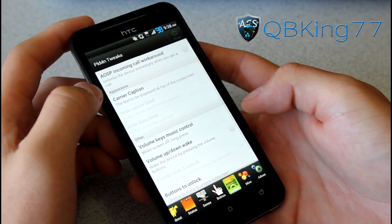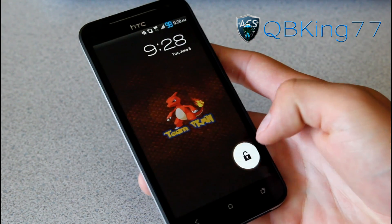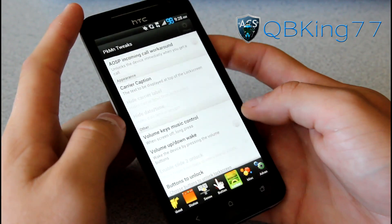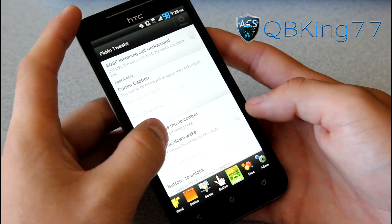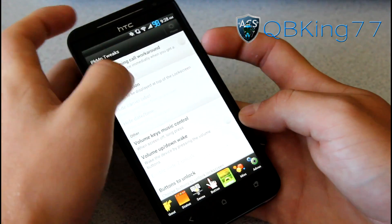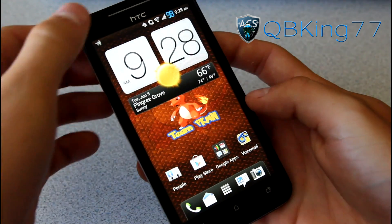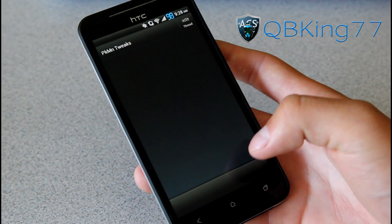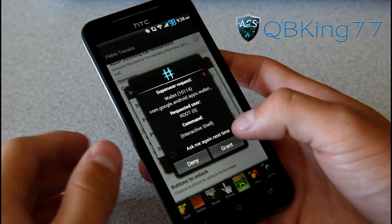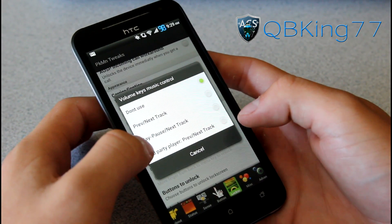Going back into Pokemon tweaks under lock screen — you can have a carrier caption at the top of the lock screen. On the Sense one it says Sprint up at the top, and you can actually change that or hide it. Volume key music control: when the screen is off you can actually use your volume keys for music control — whether you want it to skip or not. Pokemon tweaks had a minor loading issue but that's no issue, probably because the phone was still booting. Volume key music control options include: don't use while asking for permission, previous track, play, pause, and third party player as well.